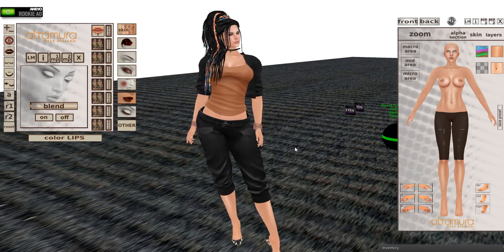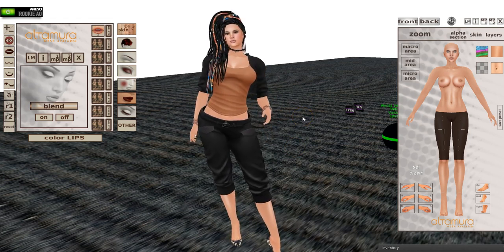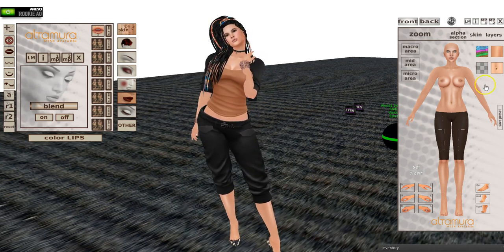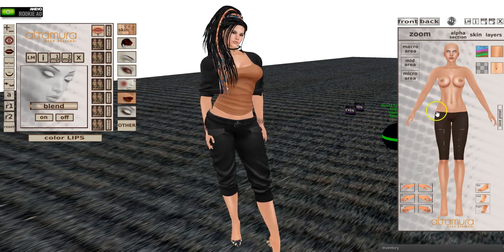They're not bento, so there's that. But you can wear high-heel shoes and you can change your alpha HUD.